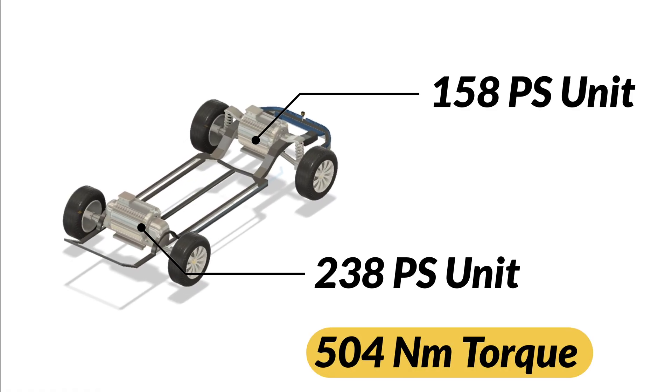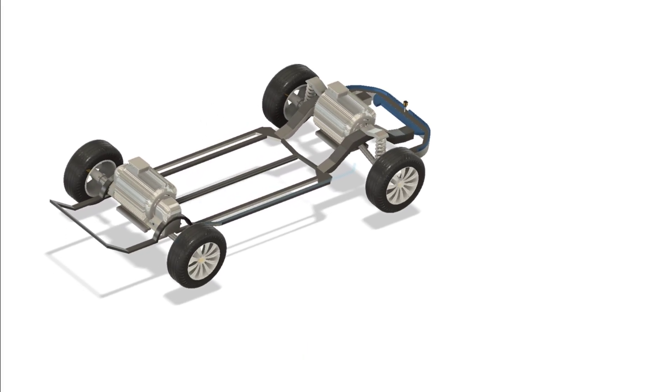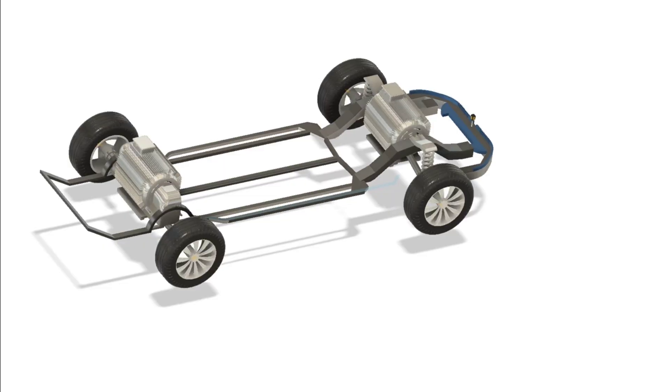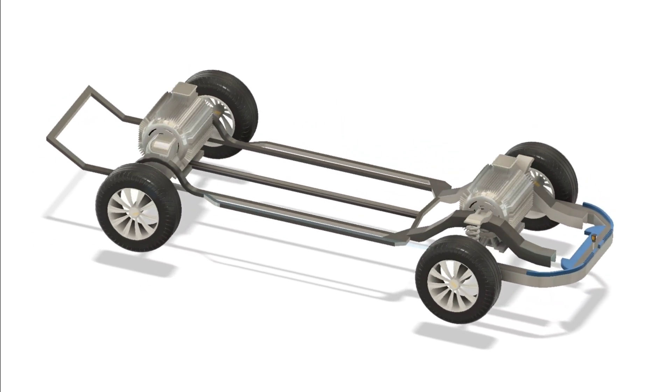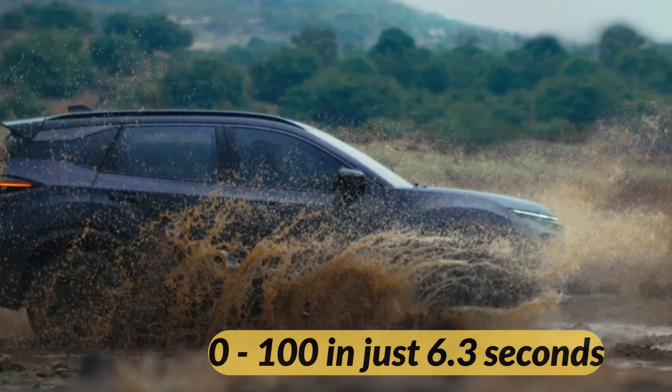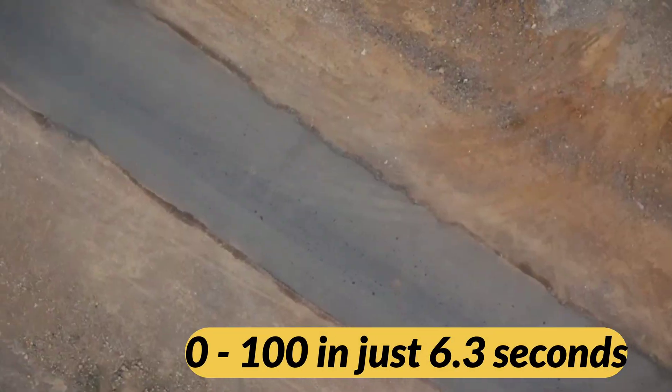In real-world terms, this means instant torque, zero lag. And thanks to the motors being independently controlled, the system can decide on the fly where to send more power. That's why this SUV can go from 0 to 100 in just 6.3 seconds, which is seriously quick for a vehicle this size.